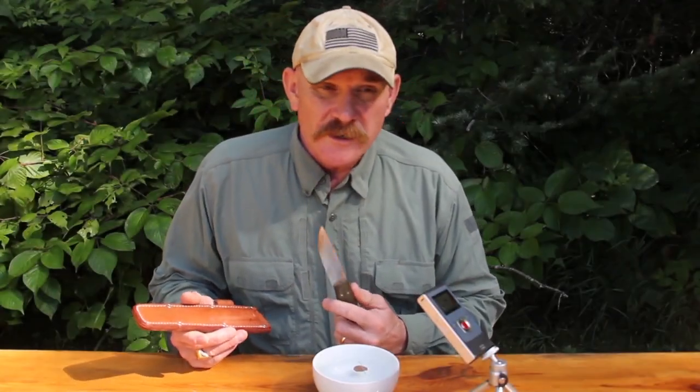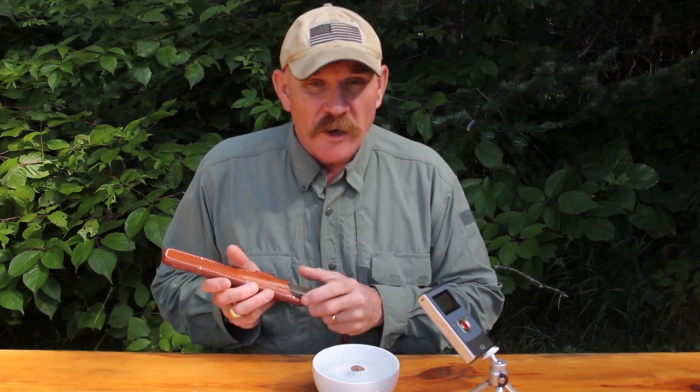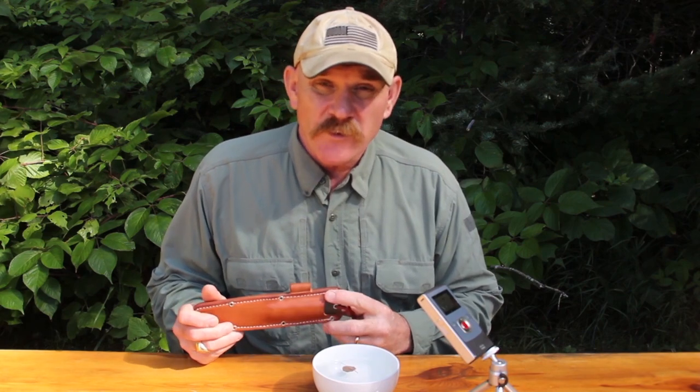Field expedient compass — part of the system. So get out there, enjoy your Forrest Knife. I think it'll meet all your expectations. Great package. Thanks for watching.